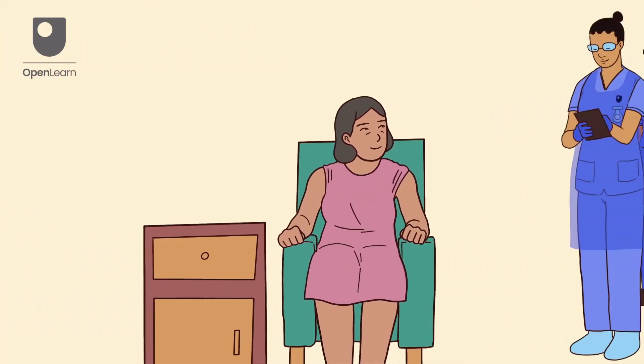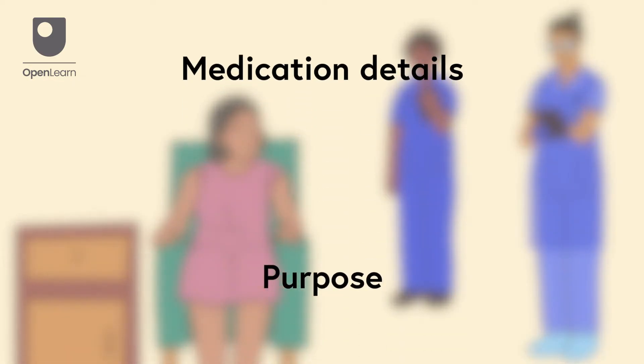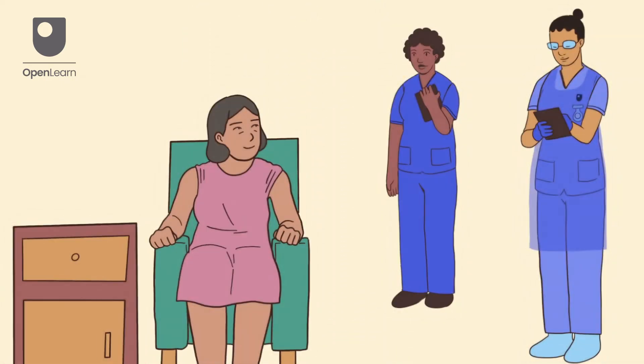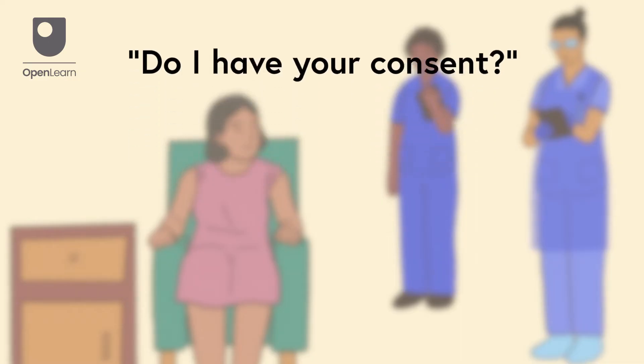Confirm the patient's identity and ensure this matches the prescription. Inform the patient about the medication they're receiving, its purpose and any potential side effects they may experience. Make sure they understand and get their consent. Check if the patient has any allergies.